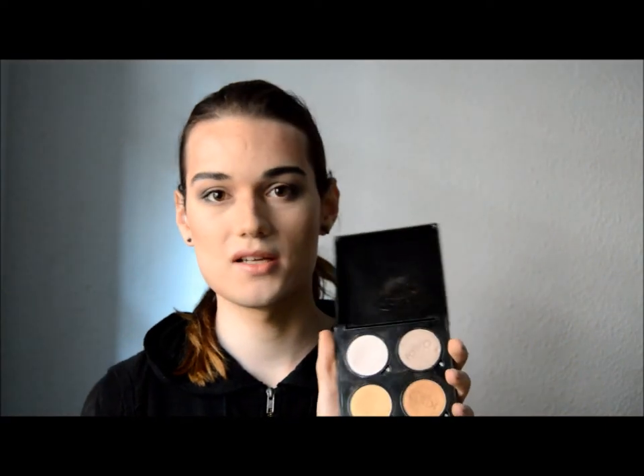I'm not going to apply any blush at all. Instead I'm going to choose this eyeshadow by KIKO — it's 236. As you can see, it's a little bit grey, so it's going to be a grey highlight. I'm going to apply it densely with a brush.